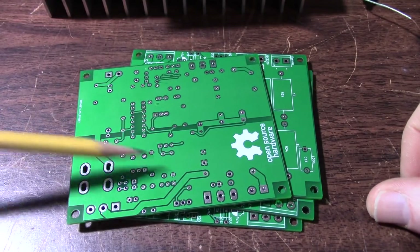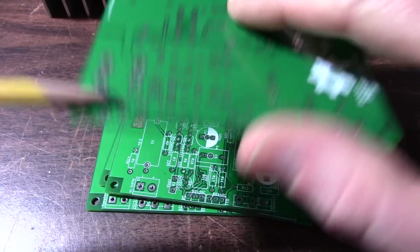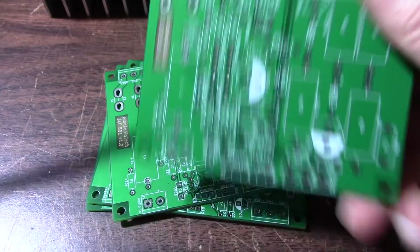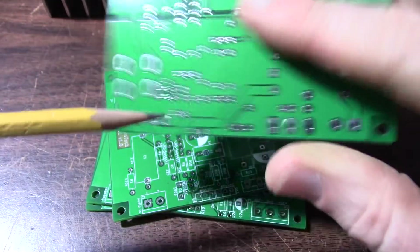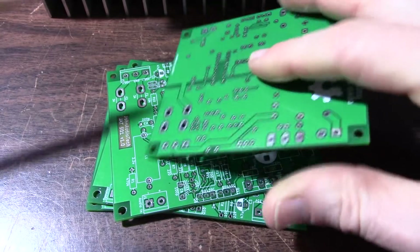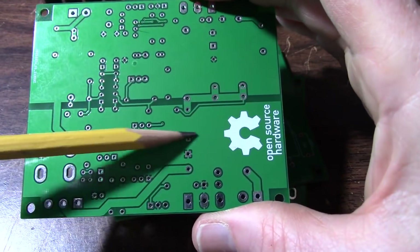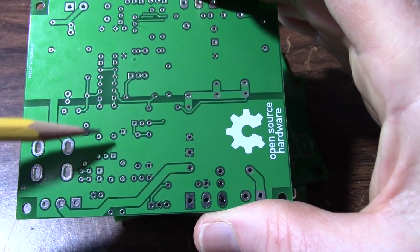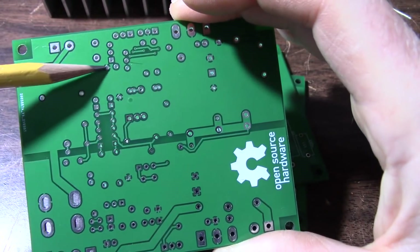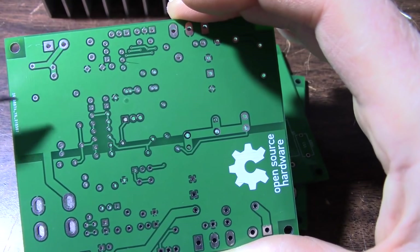On the bottom of the board, these planes are the supply rails. One issue is you're coming in through fuses here. All that current is flowing across the board, under the small signal parts, and you're picking off the rails for the input stages — the input stage and the voltage amplification stage, wherever it needs the rail. Those high currents are passing through.